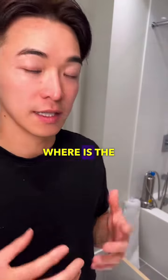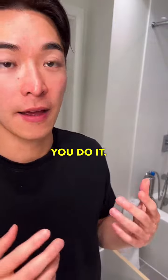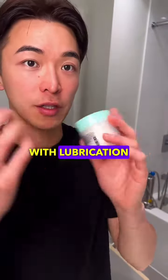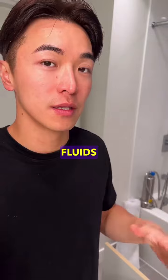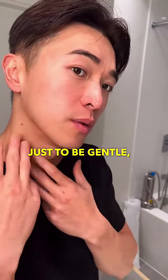You can do this on a regular basis with lubrication while you do your face cream, to help your face lymphatics drain fluids, reduce puffiness. Remember to be gentle.